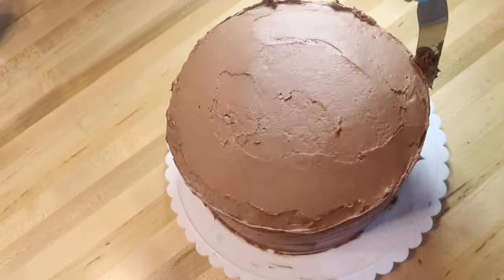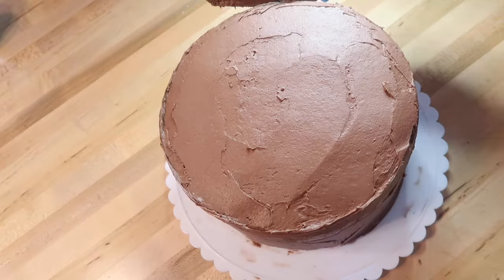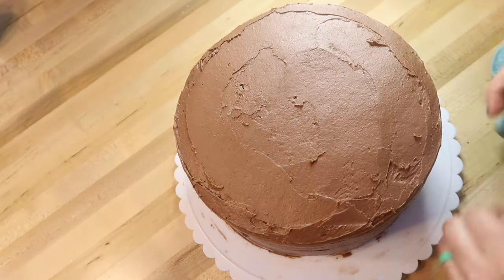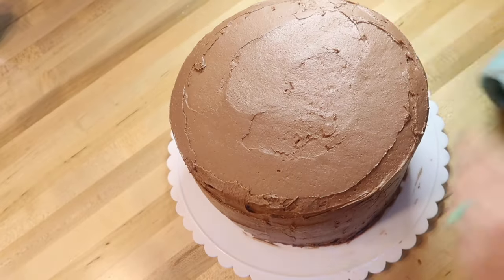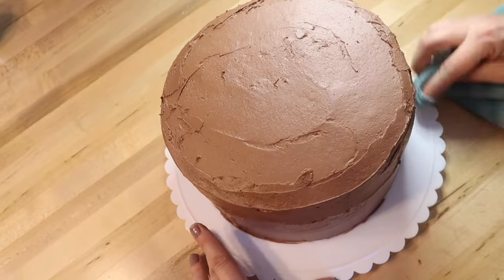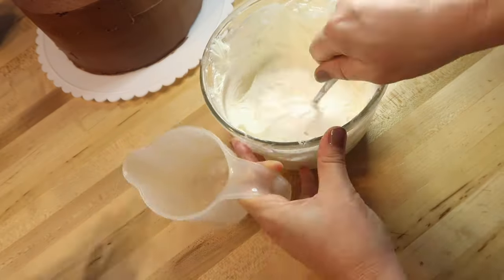I am just an amateur — just a normal person who likes to try and make cakes look cute without spending a ton of money or time. I don't claim to be a professional; this is just something I'm sharing with normal people who are like me.